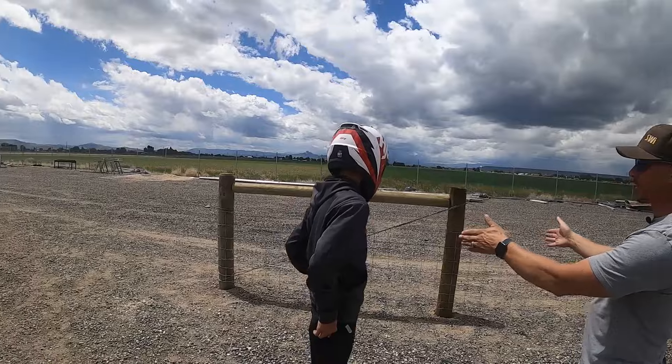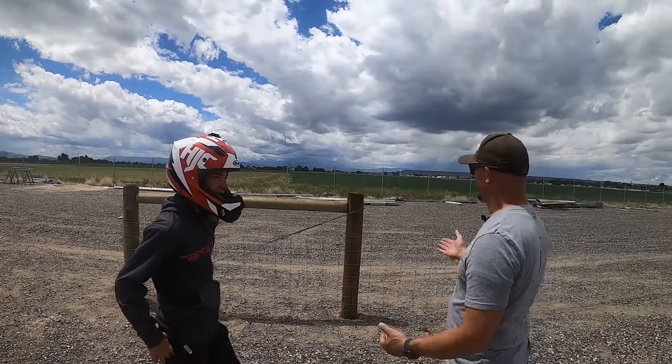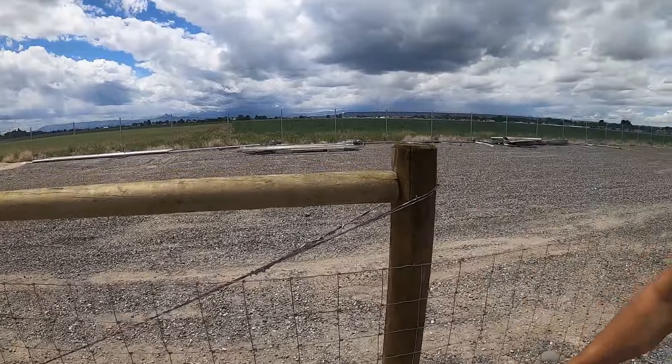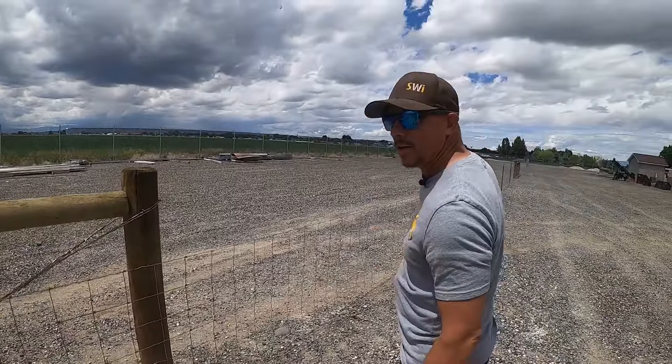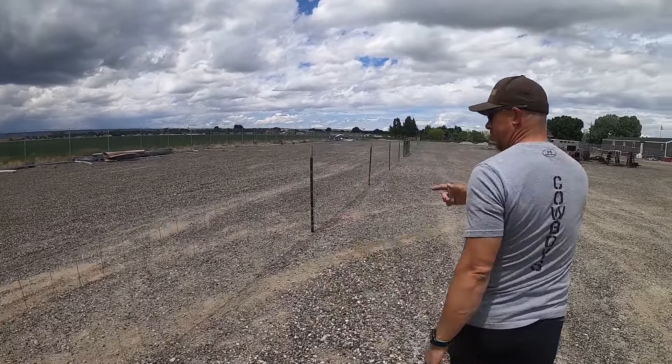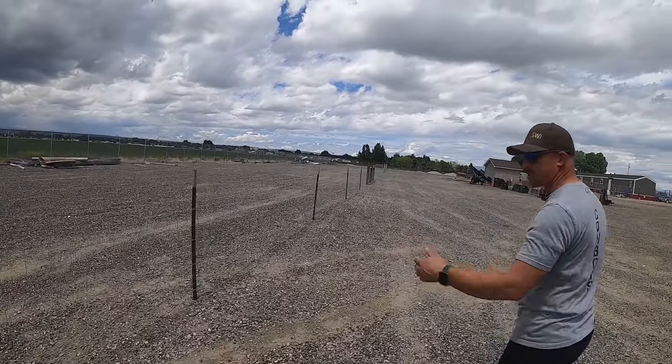Down here we have what we're going to call the farmer brace. The only difference is we use brace pins, so we didn't notch any of the treatment out. On the other end, we've got what is a standard Y-DOT brace. Heavy duty woven wire, I think it's 832.6, so six inch stay spacing.